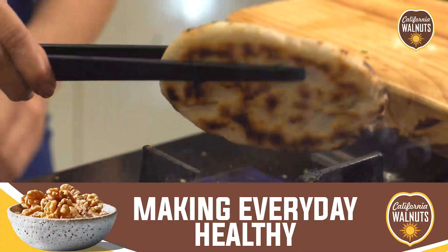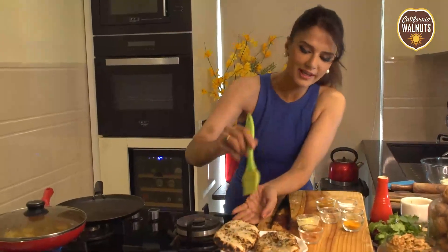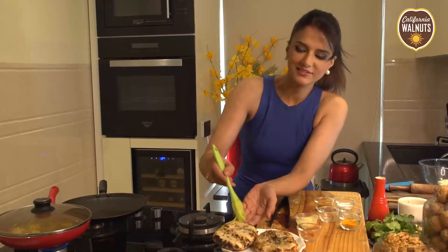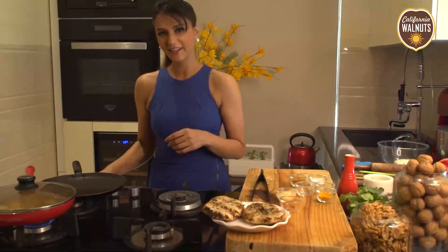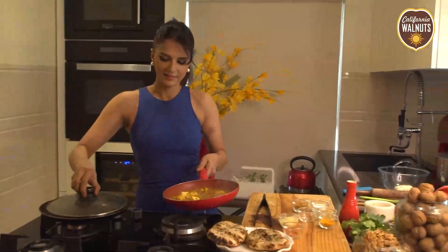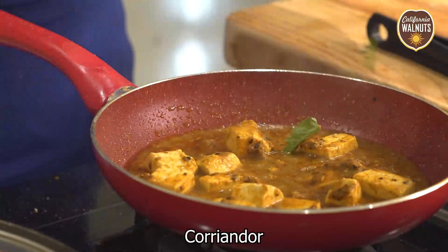My walnut naans are ready and I can't wait to dig in! The paneer is also ready. Wow, look at that. I'll put some fresh coriander leaves on top. And here it is, friends — our Walnut Naan with Paneer Achari. One recipe which is an example of making your food even more healthy with California Walnuts, because a handful of walnuts is good for everyone. Happy cooking! Thank you.